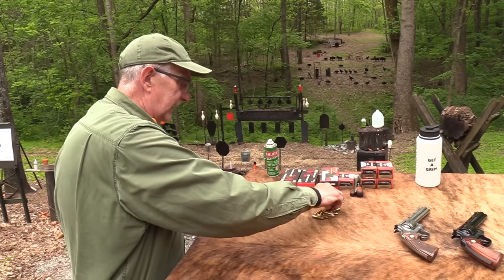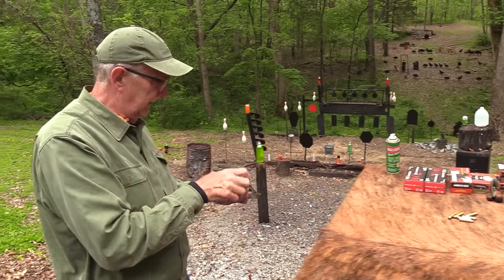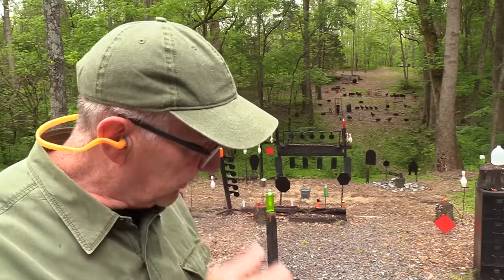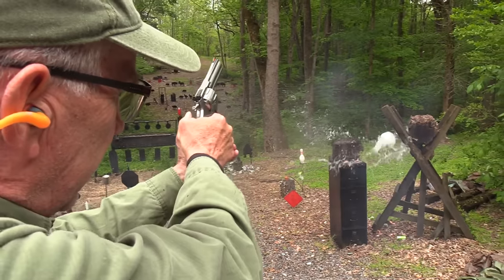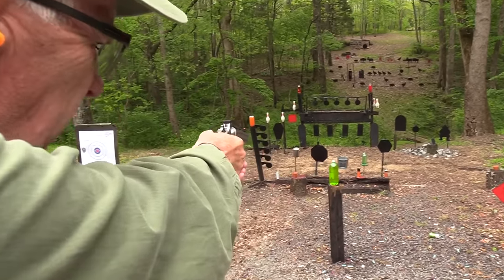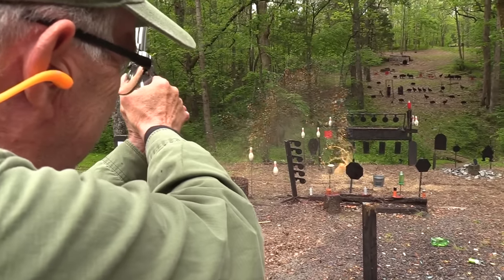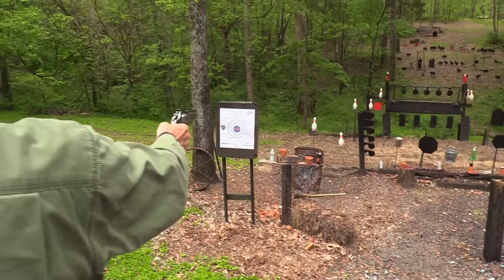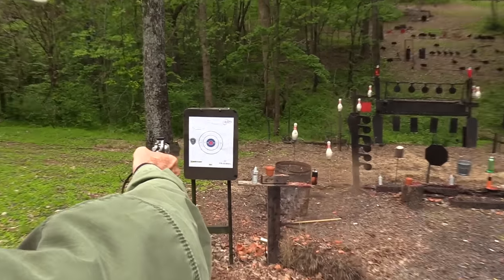I really like short barrel revolvers, as you know. And in the Python, it doesn't matter what the barrel length is — it's just a really cool looking revolver. I'm going to right away move some water around. It's trying to rain a little bit and sprinkle, so I'm going to make my own water.